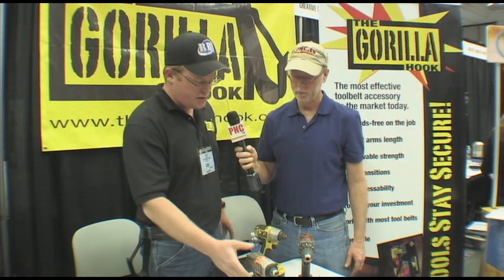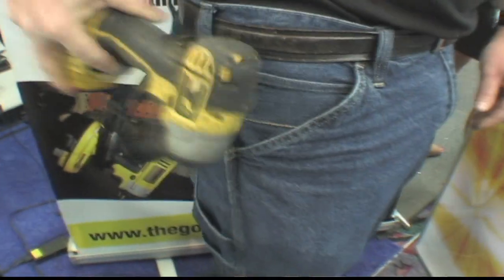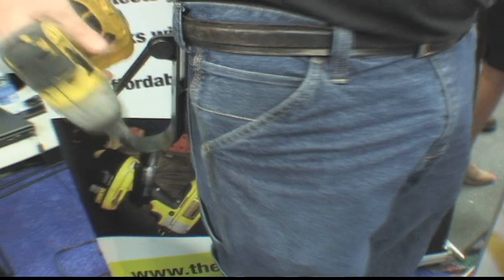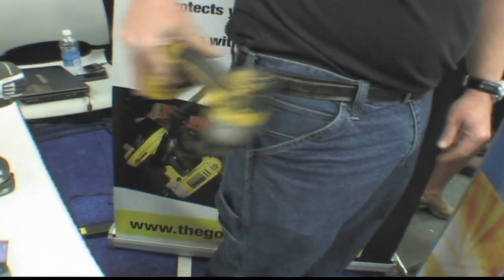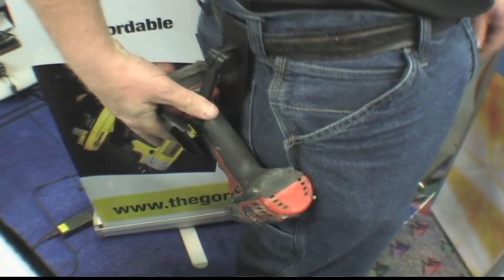It fits all the major manufacturers — RIDGID, Milwaukee, Makita. Pretty much anything will fit into it. We've even done air nailers and powder loads and stuff like that. So once you drop it in, that little clip goes — you hear that snap — and you know you're safe.